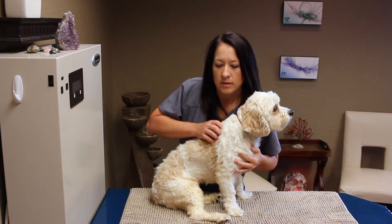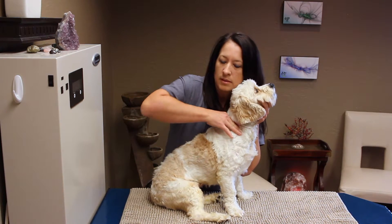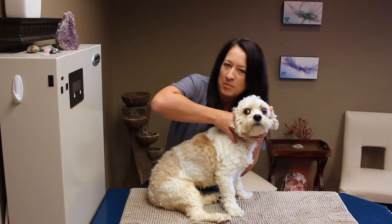Here we go. Check the shoulders. This is my superstar dog, Louis Dice. He's one of my patients.